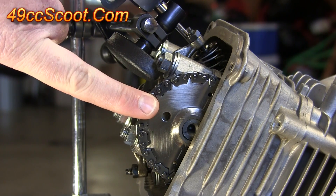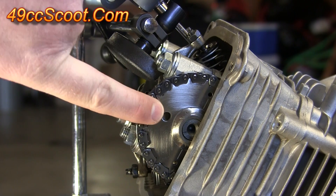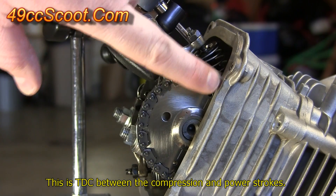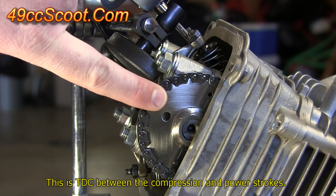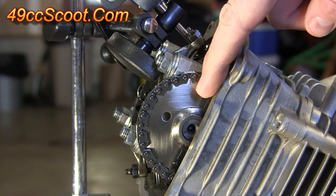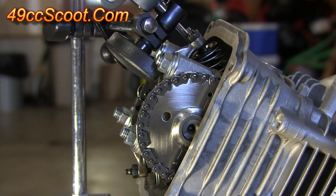Number one, your camshaft may have markings to show you which is the correct top dead center. You'll see a hole or marking at the top and then lines and holes that run parallel to the top surface of the head — this indicates the wrong top dead center. What you would need to do is rotate the engine so the camshaft is 180 degrees in the opposite direction.